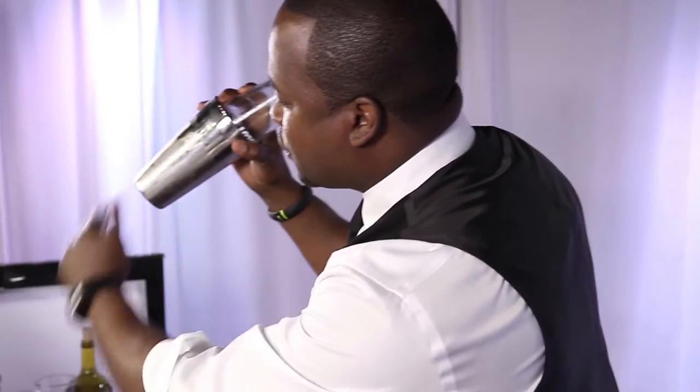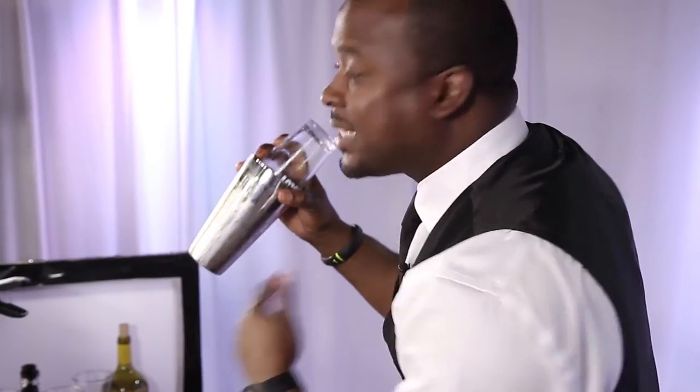We're going to take our shaker tin and go right down onto our glass. The most important part of our drink is our shake. We're going to shake it hard for about 10 seconds. Now when you start getting that frost on your tin — see that? — that's how you know the consistency is going right inside your glass.